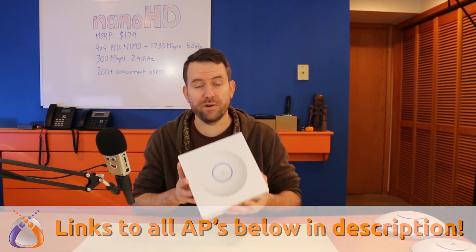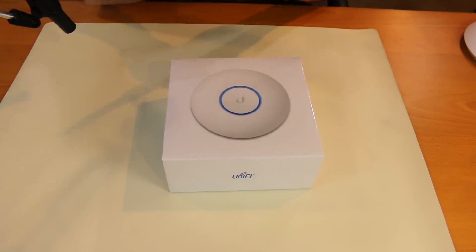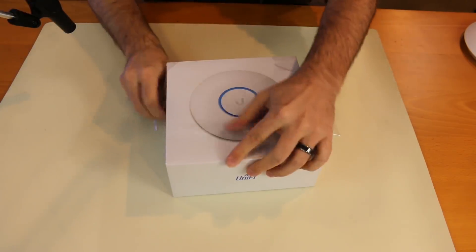Let's start by opening this thing up and seeing what comes inside the box. Really nice packaging from Ubiquiti. They have their roots in Apple and that's where they get some of their ideas for packaging and how the equipment should be packaged.